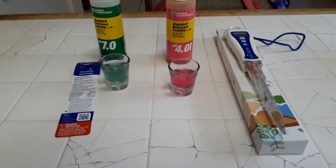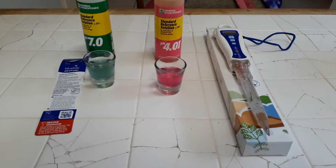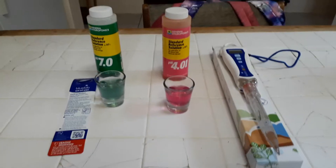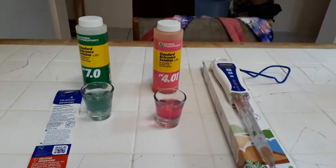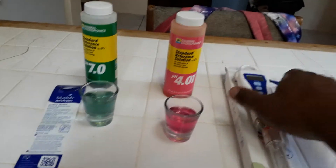Hey growers, so I finally got my Blue Labs pH soil meter and I'm about to do a quick calibration video before I test it out. I have my 7.0 calibration solution, my 4.0 solution, and my Blue Labs pH meter. It's pretty large — I thought it would come a lot smaller.